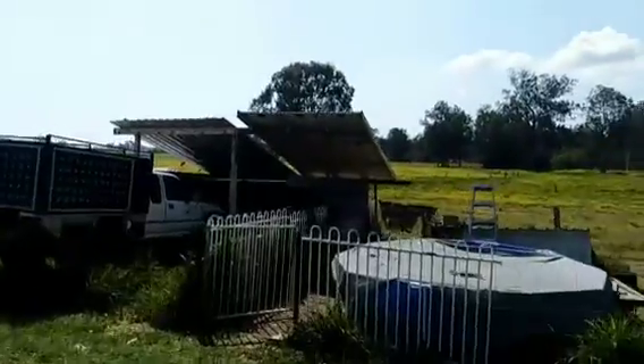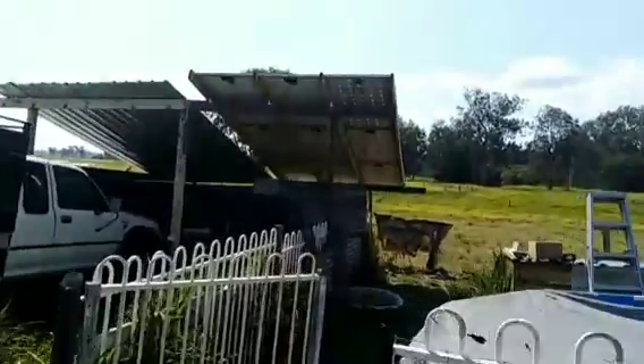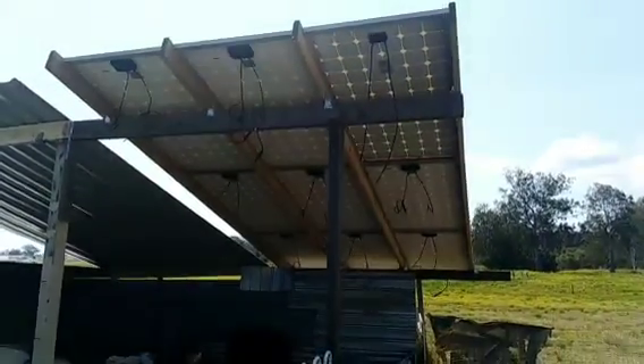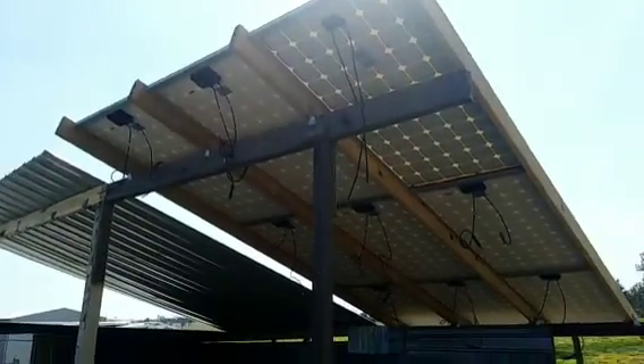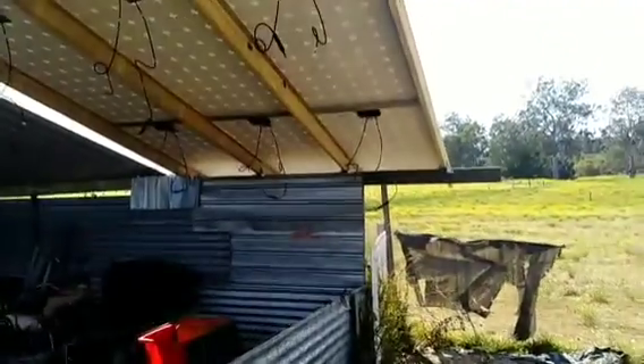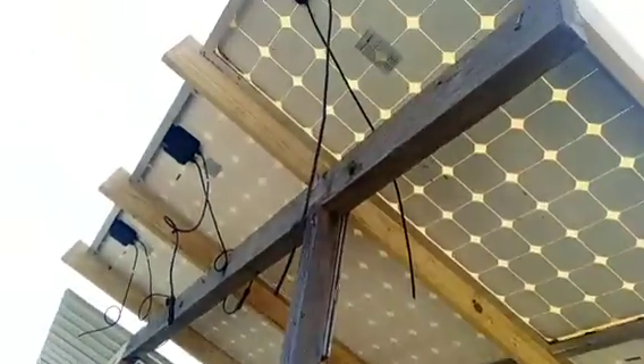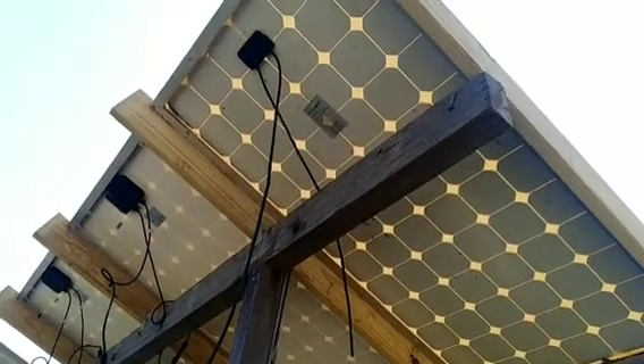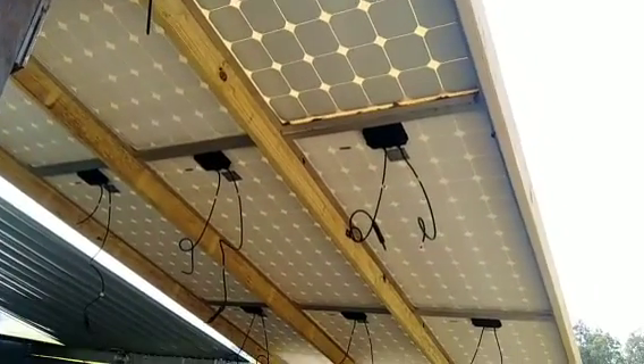Once all the panels are up I'll show you, and then we'll get cracking on the wiring. I've got all the panels up by myself — this entire roofing and solar panel job done solo. I'm pretty chuffed with that. All nine panels are up, nice and secure, everything triple-gripped properly with the right size rafters and right timber.